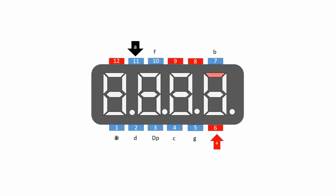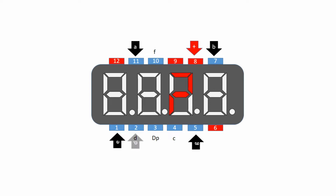For an example, if you want to show number 2, then you have to connect the positive pin to pin number 6 and the negative pin with SSD pin numbers 11, 7, 5, 1, and 2. I hope you can understand the way of making numbers.